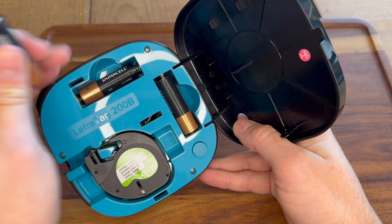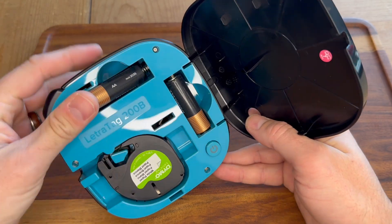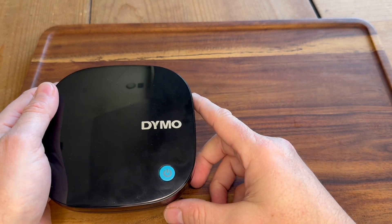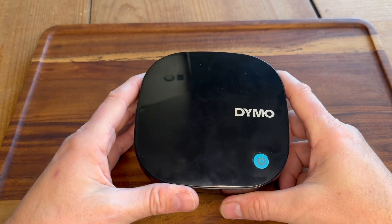It works on just four AA batteries and it takes your typical Dymo ElectroTag labels, making it super easy to use and take with you.